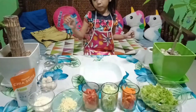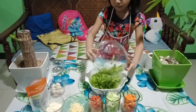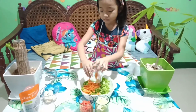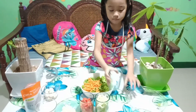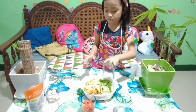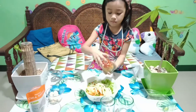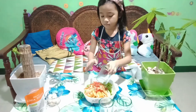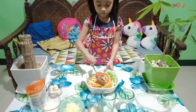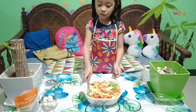Now let's put it in. Let's make it. It's far away. It's yummy.